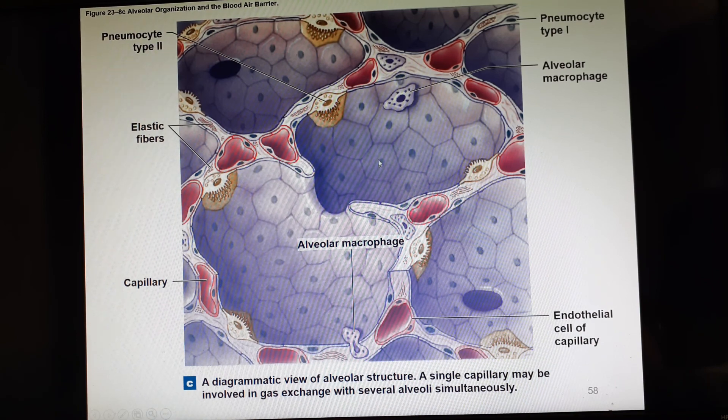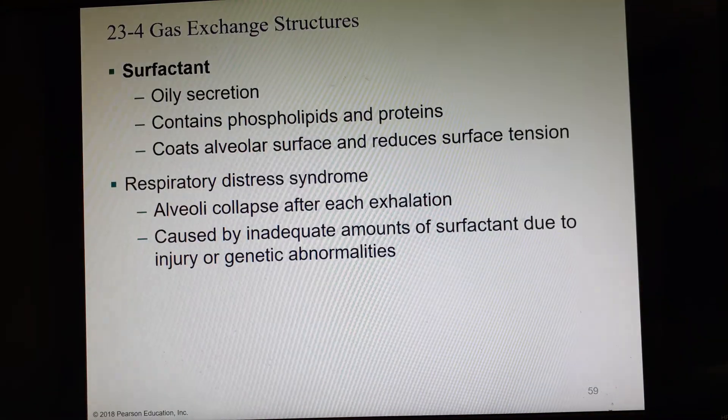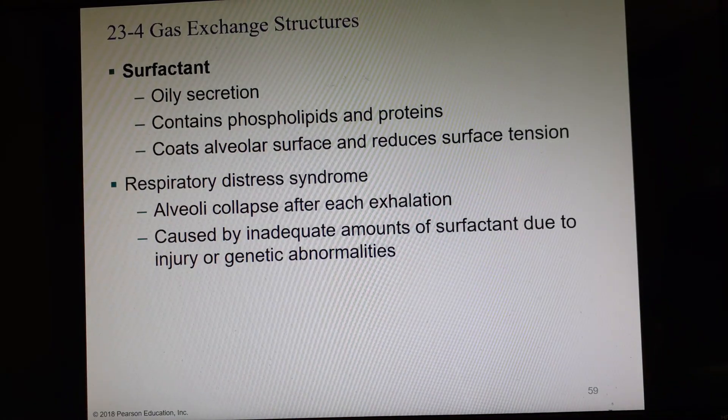Here's a diagram. Most of these cells are pneumocytes type 1 because they're forming the wall of the alveolus. These others are the pneumocyte type 2s that make surfactant. Surfactant is an oily secretion made of phospholipids and proteins, and it coats the alveolar surface to reduce surface tension.